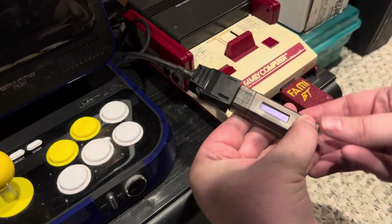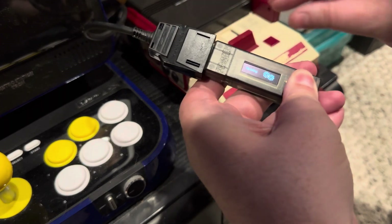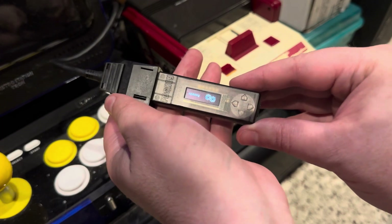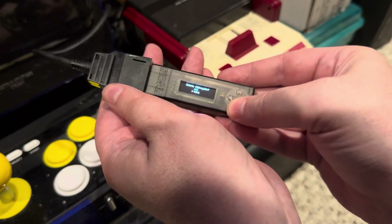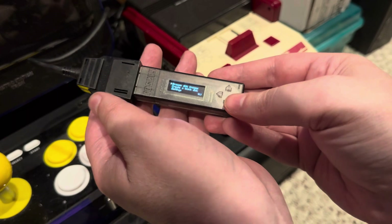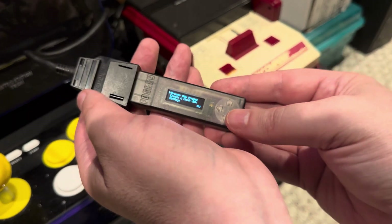Let me try the hold-all-four-buttons thing again. Firmware updated — okay, delete FDS Key bin, yes. It appears it was just the SD card all along — browsing disk images now.